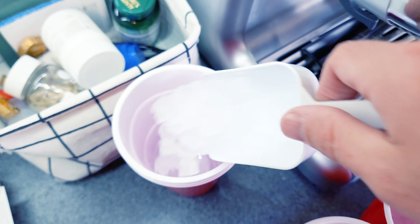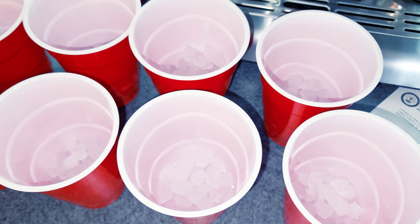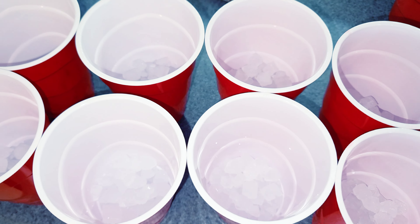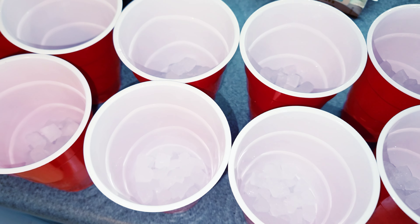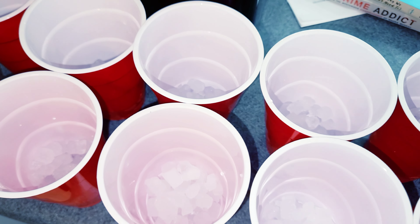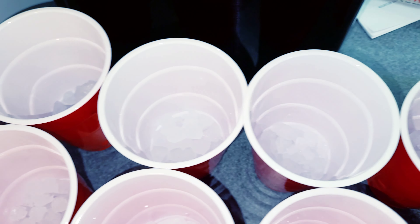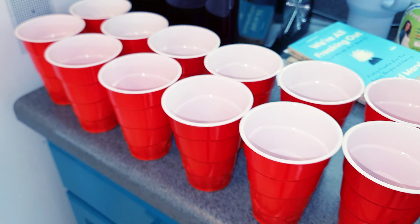Scoop number twenty. You can see there's ice in 21 of these now — some a little less, some a little more, but that's how you do it at a party. You're not going to be measuring exactly, but these are basically all one scoop each.